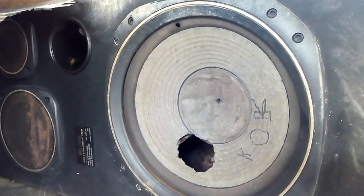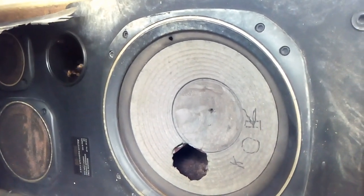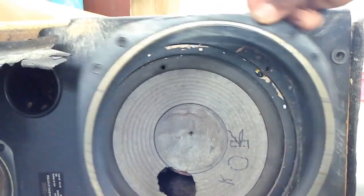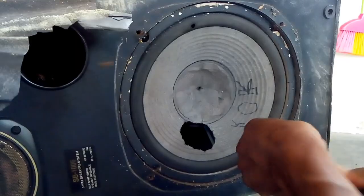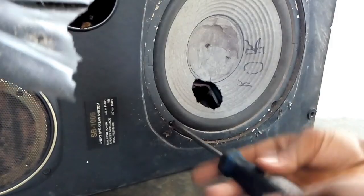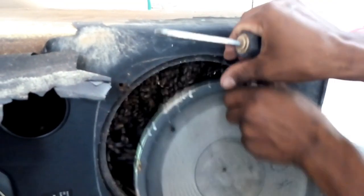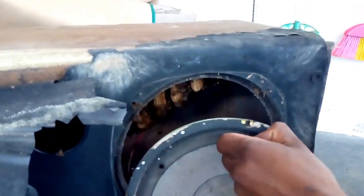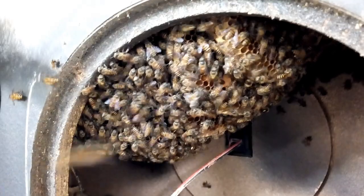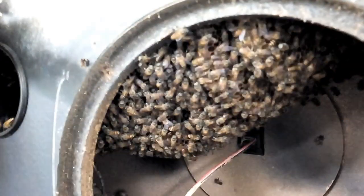Kita upayakan melalui cara lain untuk membuka box speakernya ini. Ternyata cuma pasangan, buka saja. Kita membuka murnya terlebih dahulu. Dari sarangnya ini terlihat kalau lebahnya telah lama bersarang di box speaker ini.